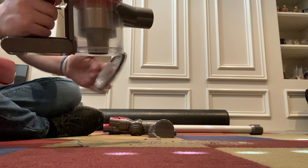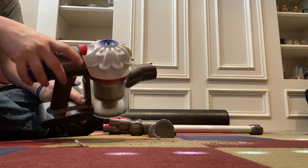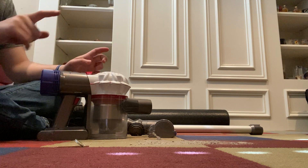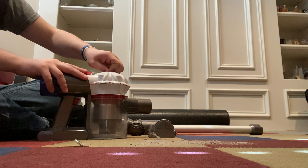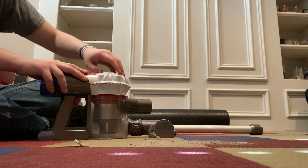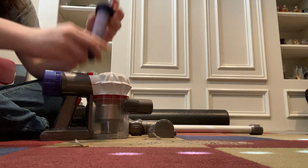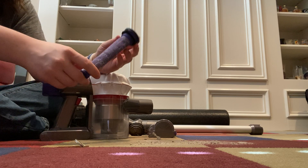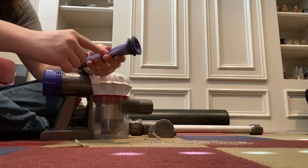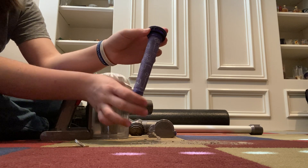Next, you want to wash your filters about once a month depending on usage. This one hasn't been washed since it was brand new in November. You have two filters, or if you have the motorhead you'll only have one. For the pre-motor filter, just grab it and pull it out — get your nail under there and pull it out. You want to make sure you wash this and make sure it's completely dry before putting it back together.